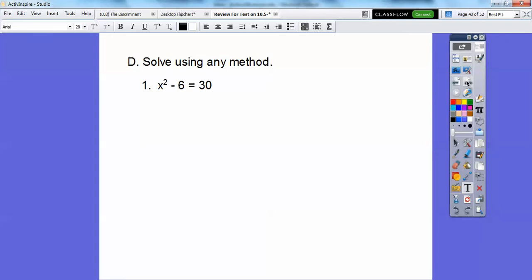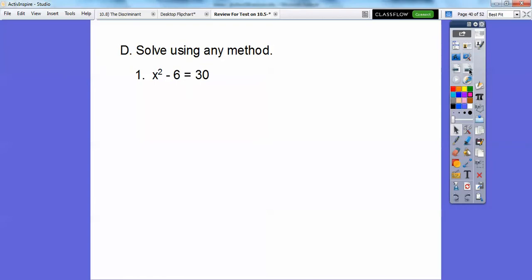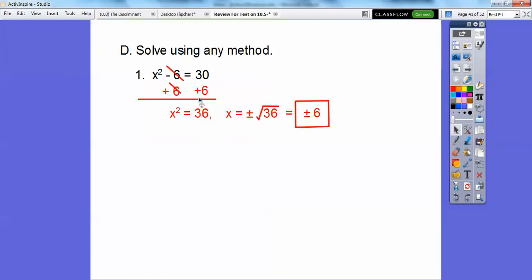Solve using any method. On this one there is no bx term, so just add 6 to both sides. We get x squared equals 36, then square root both sides. x equals plus or minus — don't forget your plus or minus — the square root of 36, so plus or minus 6, because both 6 squared and negative 6 squared give us 36.